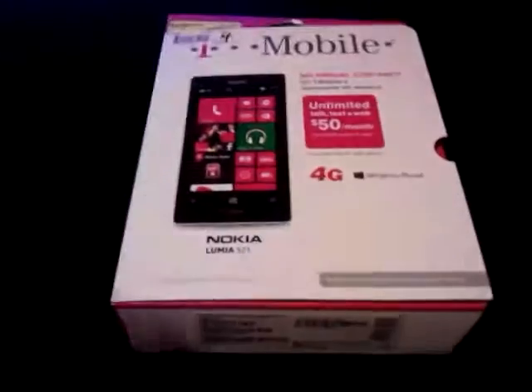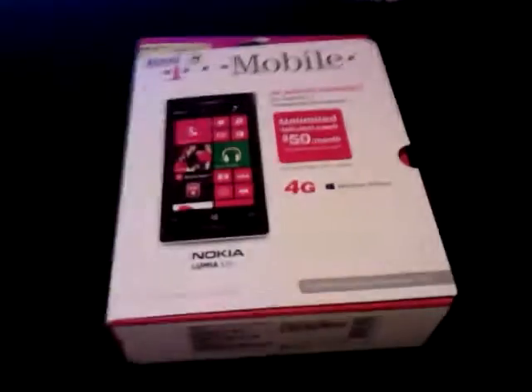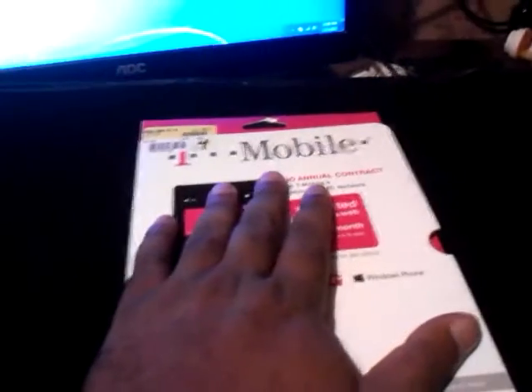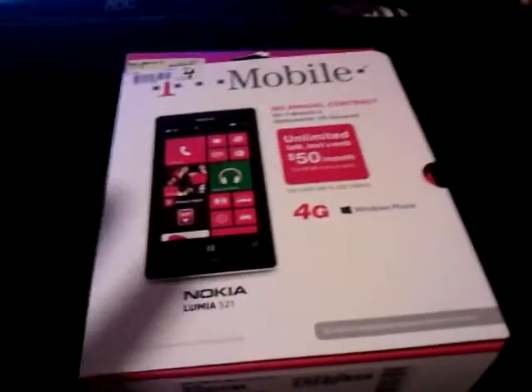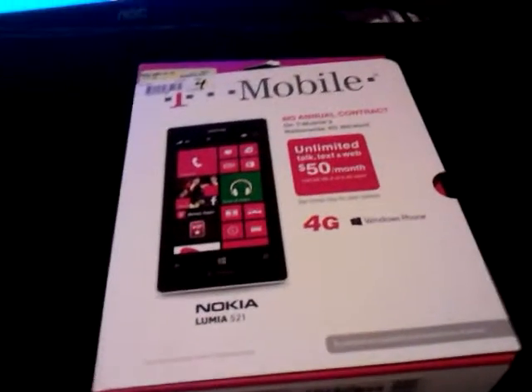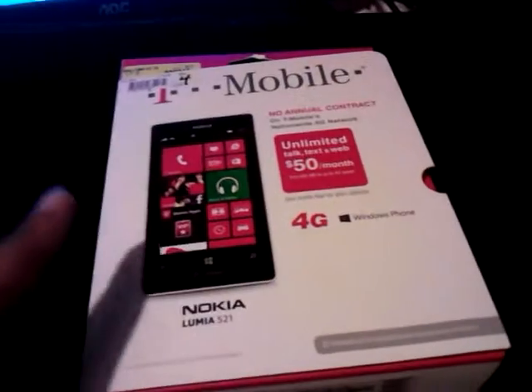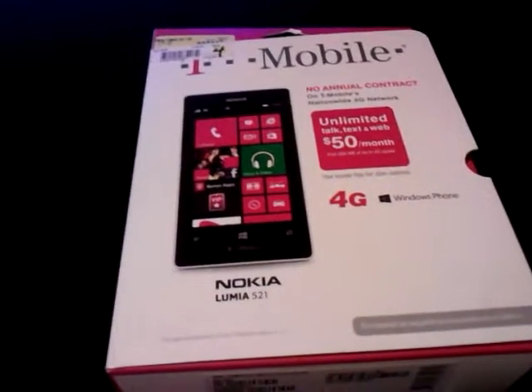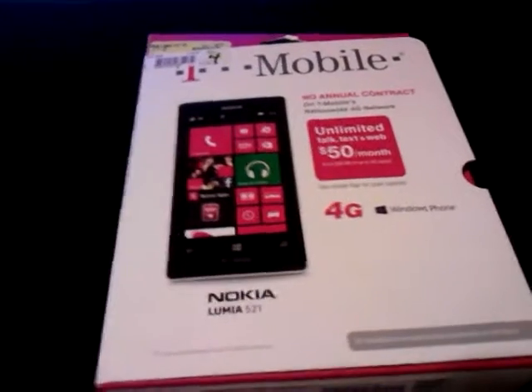This was purchased at Walmart, as you can recognize the price stickers or inventory stickers here. It's on the T-Mobile service, though I did not get service with this phone — I basically bought it out of the store. It only cost me ninety-nine dollars on sale; the regular price is usually about $129.